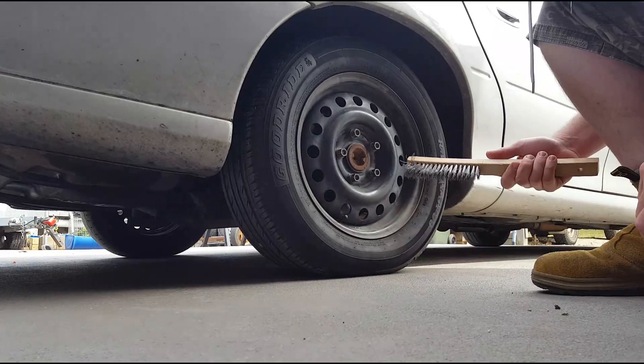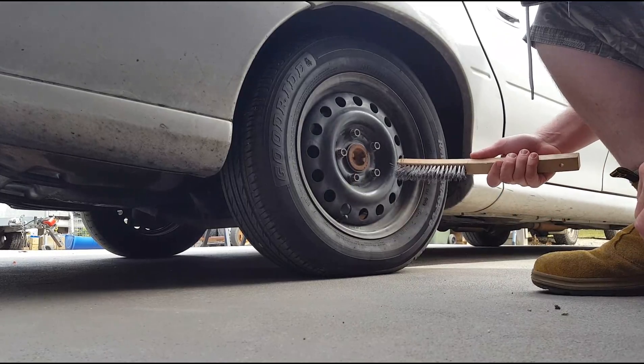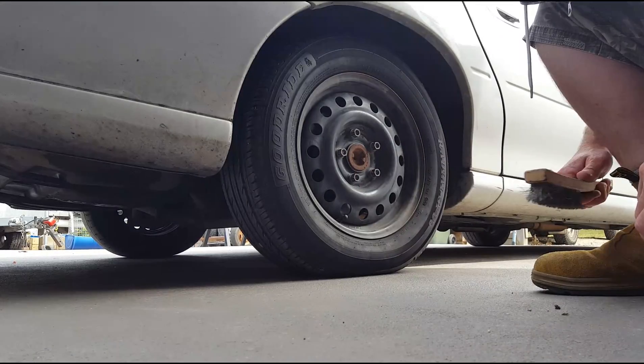A lot of people tell you that the preparation is really important, but my theory is if your wheels are spinning fast enough, no one's going to be able to see the imperfections.